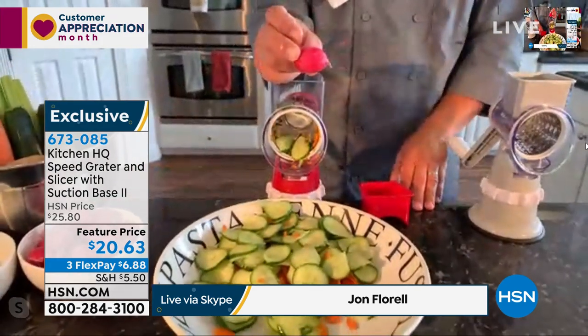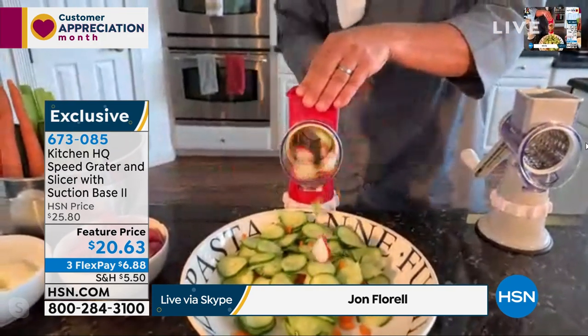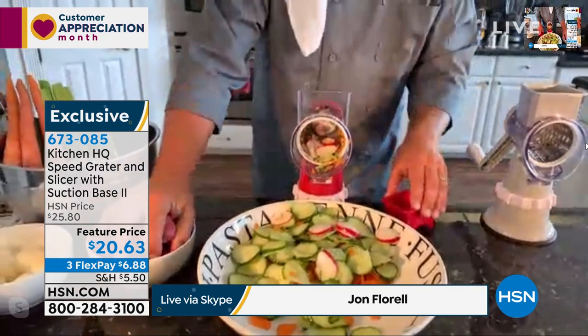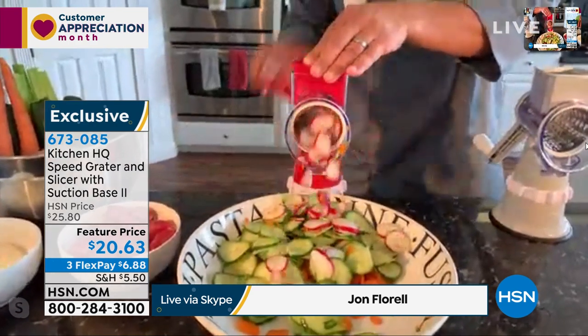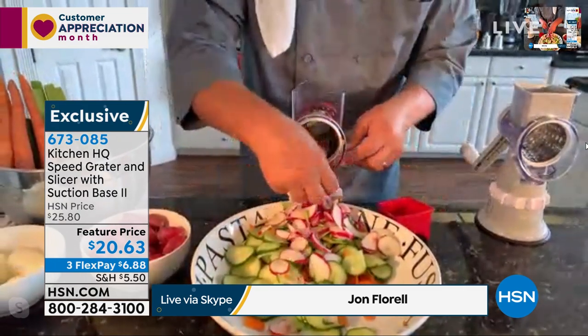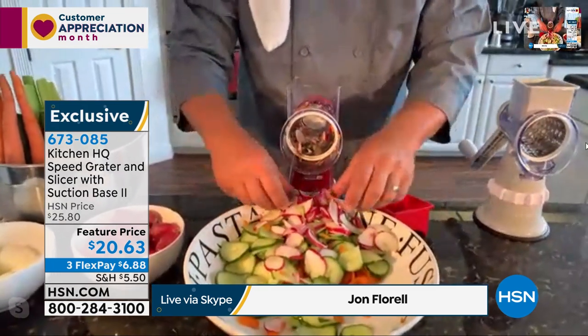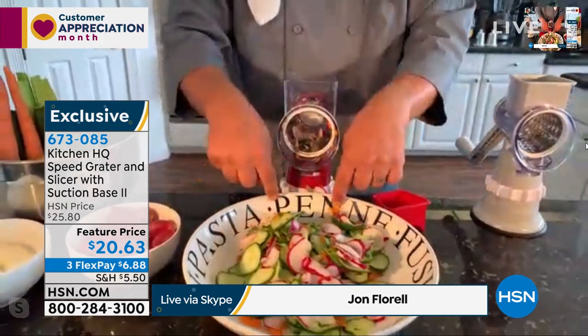If you want to slice one radish, you can slice one radish. If you want to do a whole handful of radishes, you can do a whole handful all at one time. All you do is load up the hopper, turn the handle, and everything comes out through the front of the drum into whatever salad bowl, frying pan, or mixing bowl you have in front of the machine.